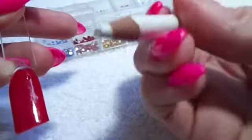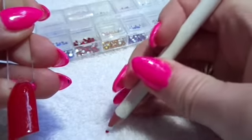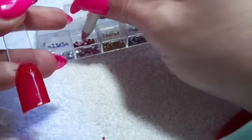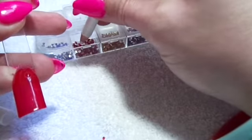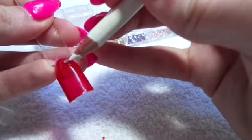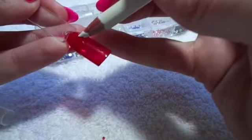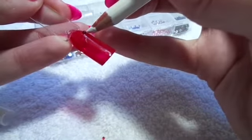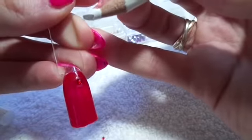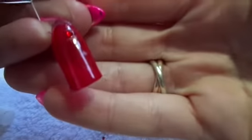Then you're going to want to pick up your gem with the white pencil — I just lost that one — and then move it onto where you put the glue.